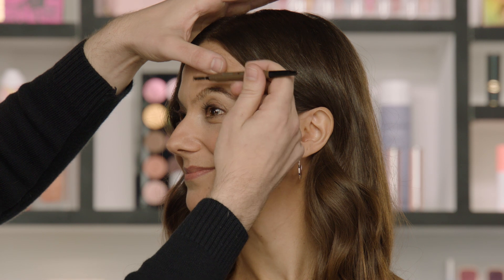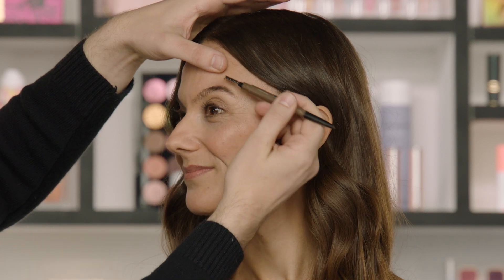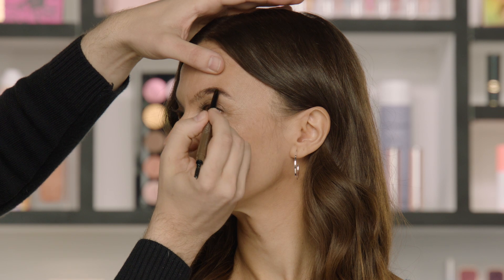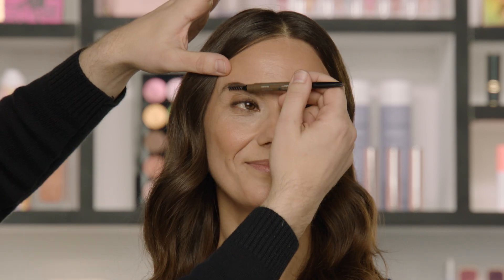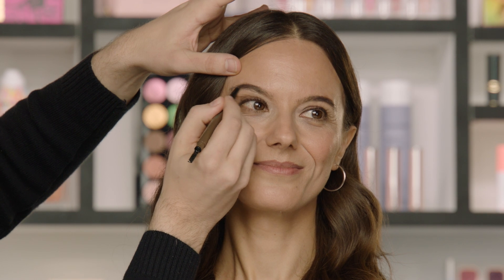Now we're going to brush the brow hairs up. This does two things: it will cover any product we don't want to see from when we filled in the arch, and now we can use the brow shaper pencil to fill in the underside as needed. If you're not sparse on the other side of the arch, you don't have to fill in as much. Keeping it soft in the front — this is a soft natural brow, so most of your definition will be in the arch. We're going to repeat the same step on the other brow to keep our symmetry, brushing the hairs up and then using the pencil to fill in underneath as needed. Taking a quick look for symmetry — beautiful.